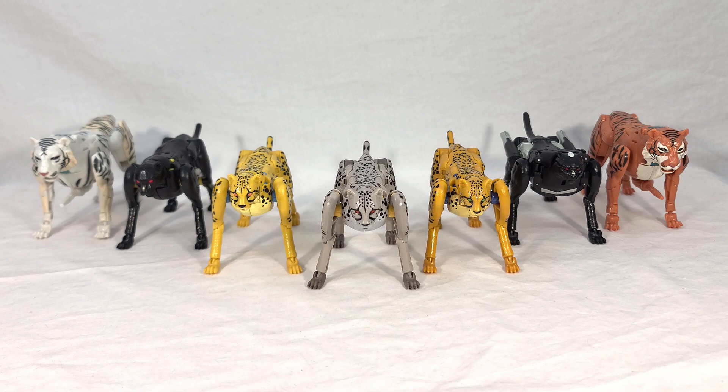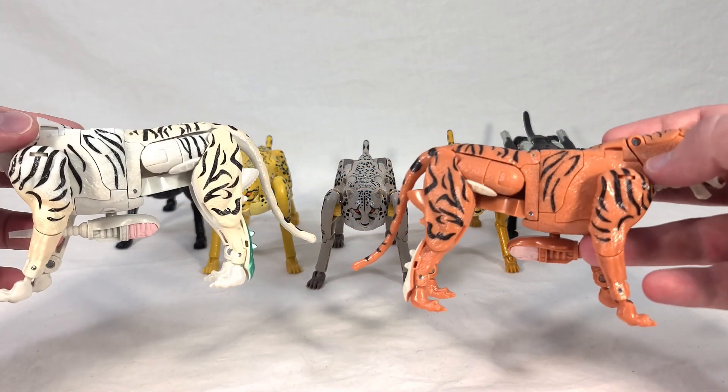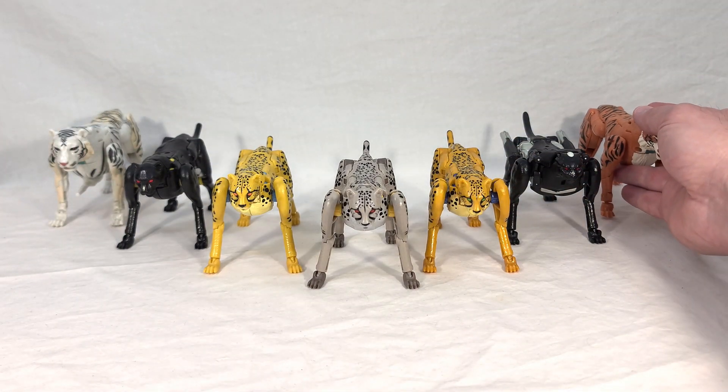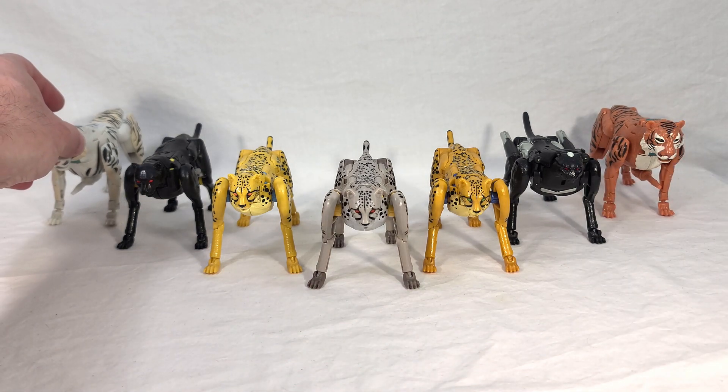I have had weird things like that happen before — my Earthrise Ramjet is actually missing a Decepticon logo on one of his wings. On my Mutant Tigertron, the orange one, he's also missing some paint apps on his legs, but it's on both sides so I think that was intentional, just a budget cut. Let me know if yours has that same issue or if I just got really unlucky. It kind of hurts because this is my favorite version of the Kingdom Cheetor, so it would be a shame if mine is defective.